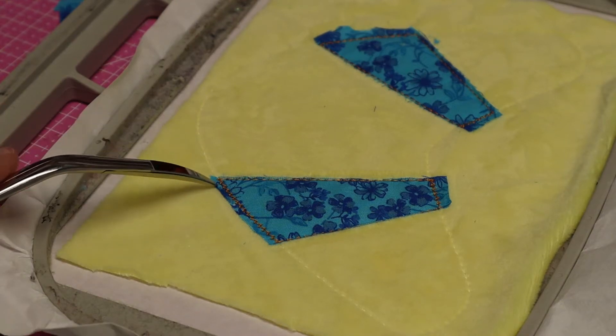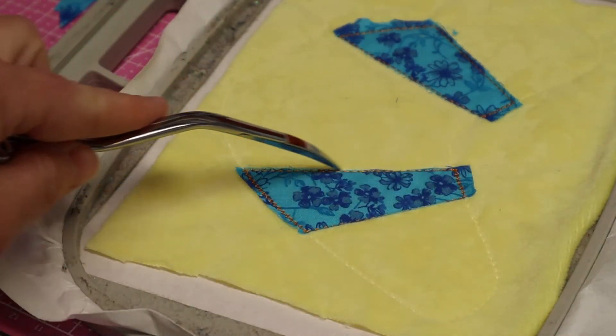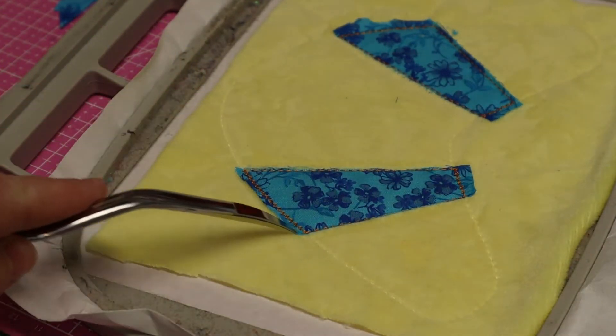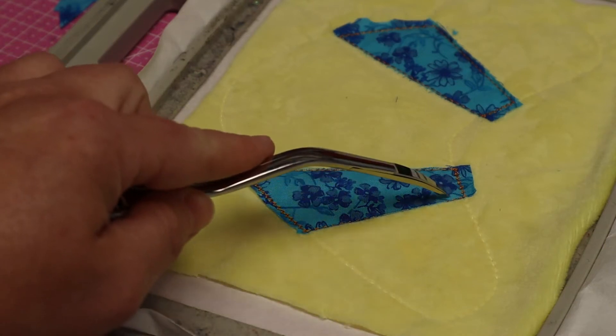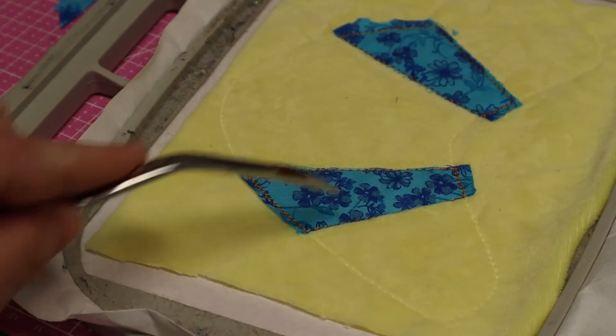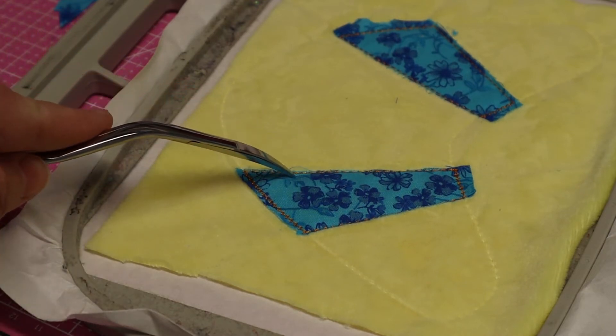You do not have to cut as close on the zigzag edges as you do the straight edges, because this is going to be under your stitching. The satin stitching is going to go over these straight lines, so you want to get as close as you can with your scissors without cutting into the stitch itself.